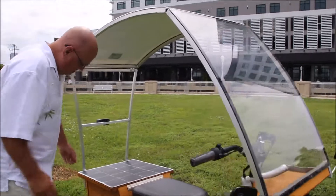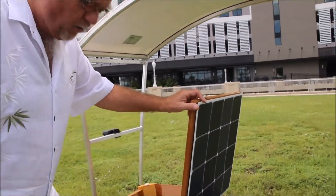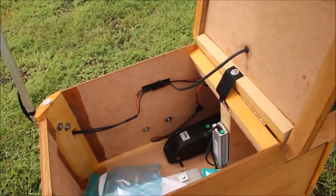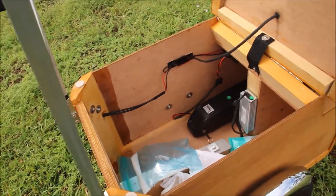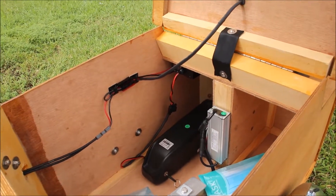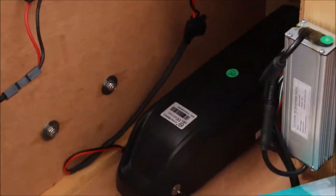The other neat thing is it does have storage if you choose to place groceries. Notice I have my mask container in there. There's your battery, which is very easily accessible — it just simply locks in.